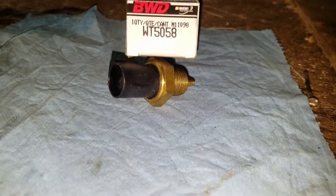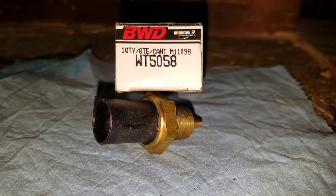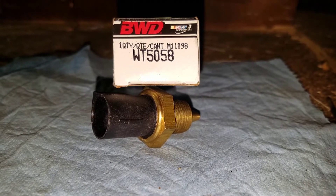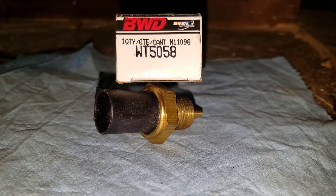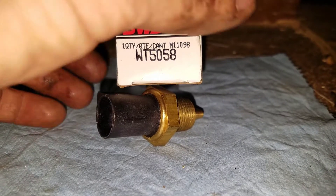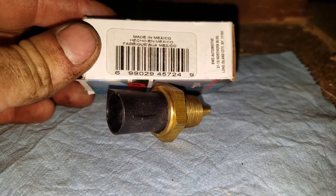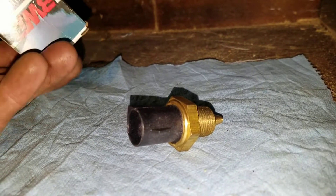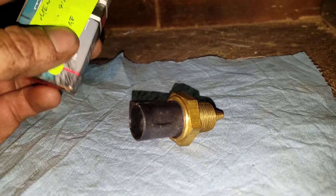All right guys, this is another sensor — this is the EOT, yeah, engine oil temperature. There's the box it came in, made in Mexico once again, but these are the more expensive sensors, they're nice.